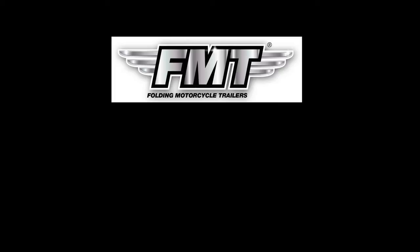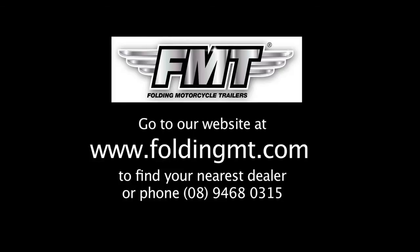Go to our website at www.FoldingMT.com to find your nearest dealer, or phone 0894680315.